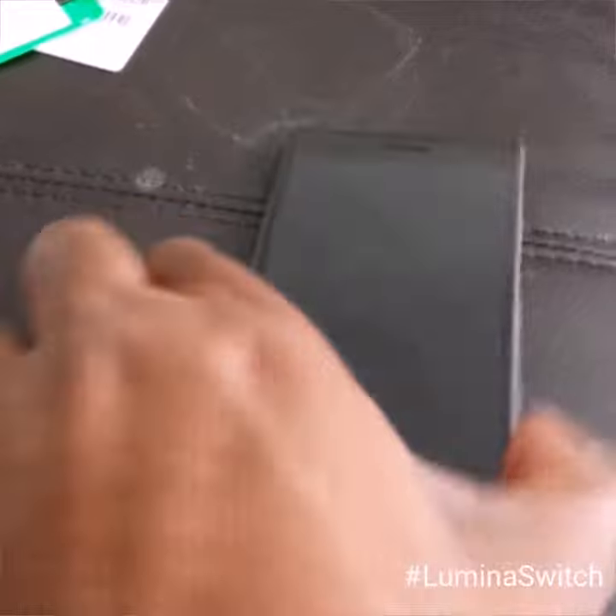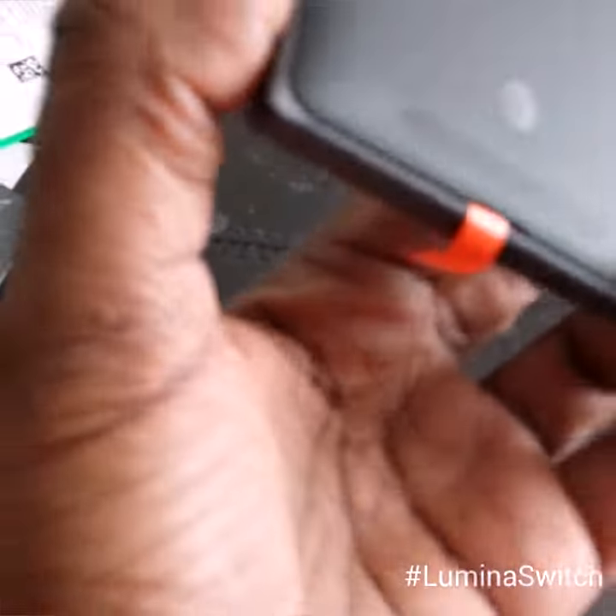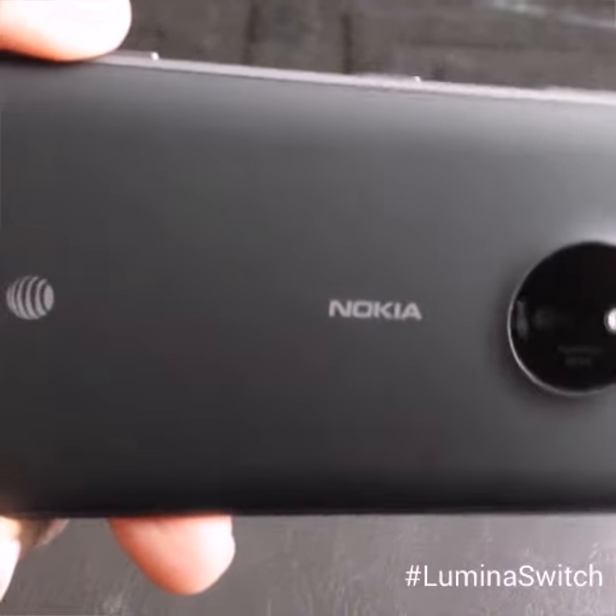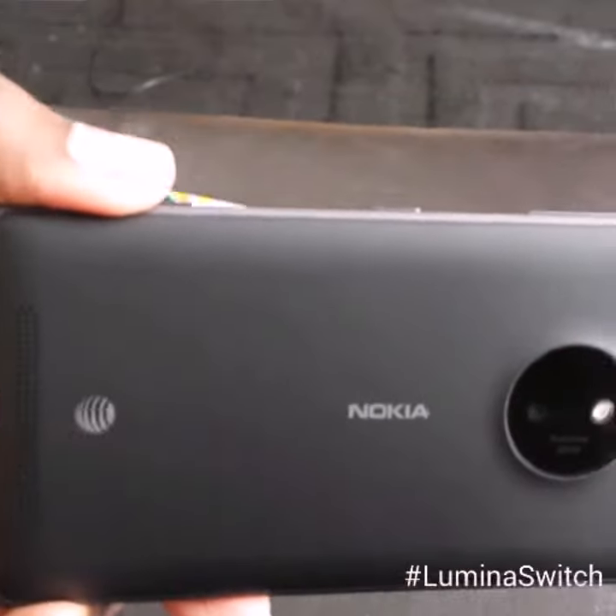I will share a little bit more about this phone once I've activated it, and then you'll be able to see just how cool this Nokia Lumia 830 is. Awesome — see you soon.